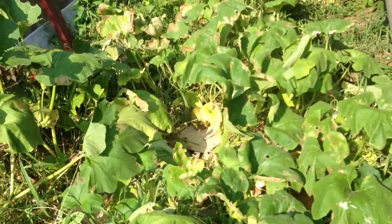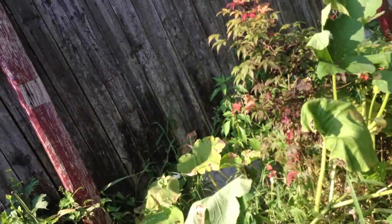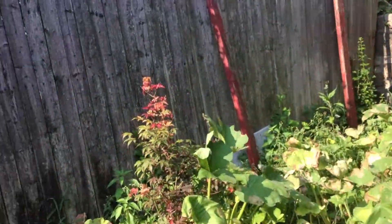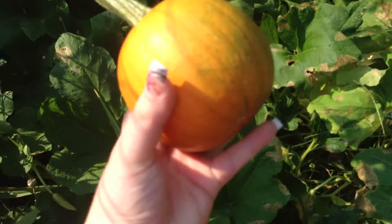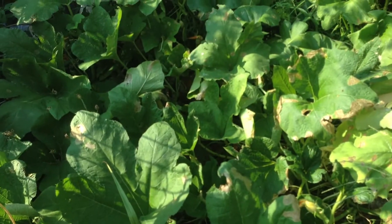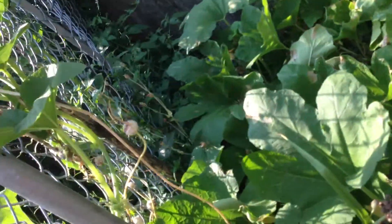Well, two aren't turning orange. I think I might have cross-pollinated from last year's seeds into a smaller kind. Pumpkin number one is turning really orange and pumpkin number two is ready to pick actually. It's already fully orange and it's little. This one is bigger and that one over there is little, so I cross-pollinated.